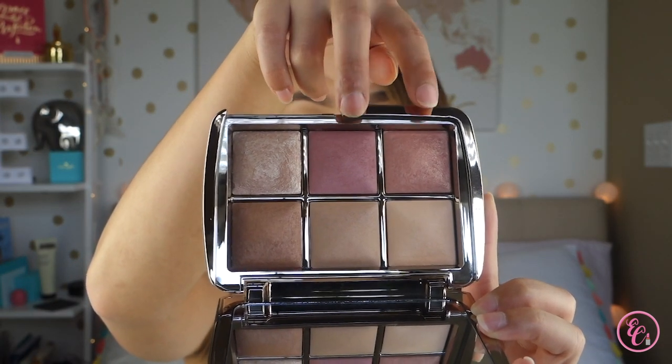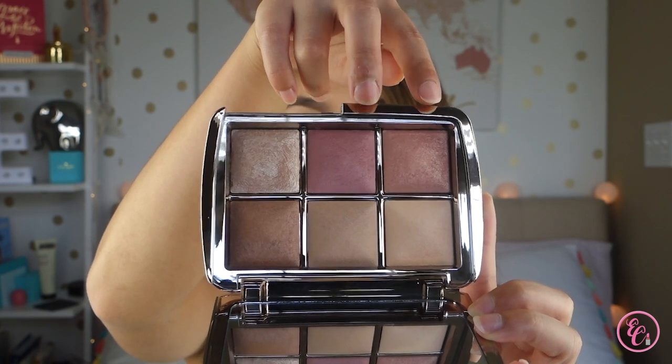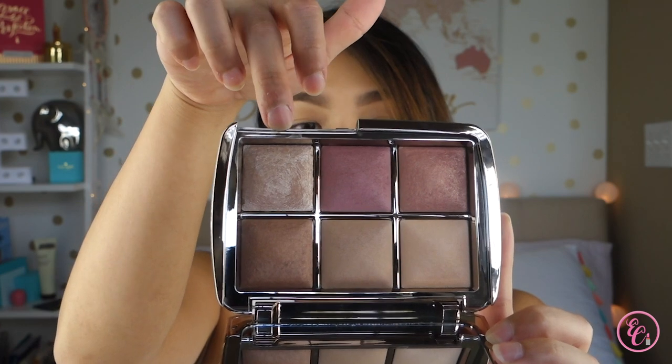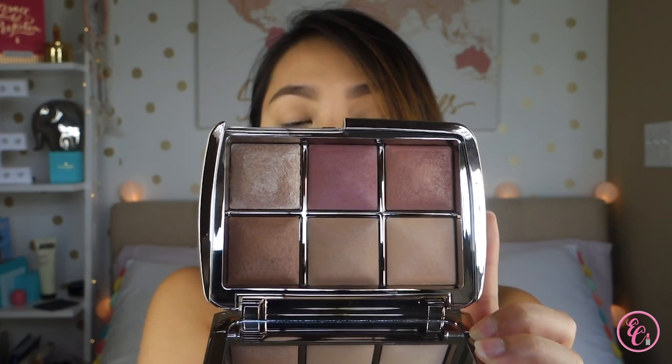It comes with a huge mirror for the face and six shades. The first two shades are blush shades: Nude Glow and Mood Flush. Then there's a highlighter, two finishing powders, and a bronzer. I already have foundation and concealer on, so I'm going to go ahead and set my face with the product so we can test it out.